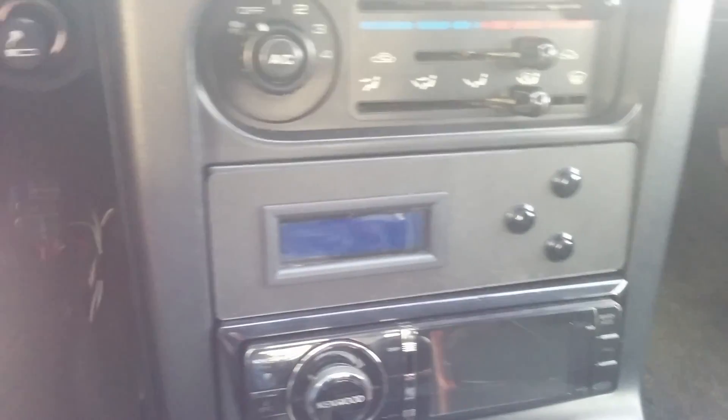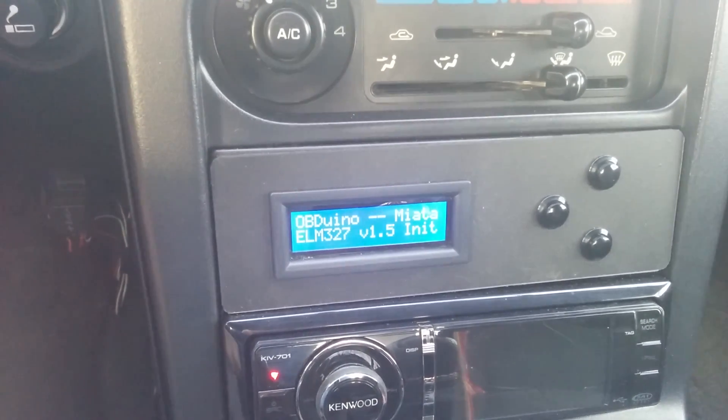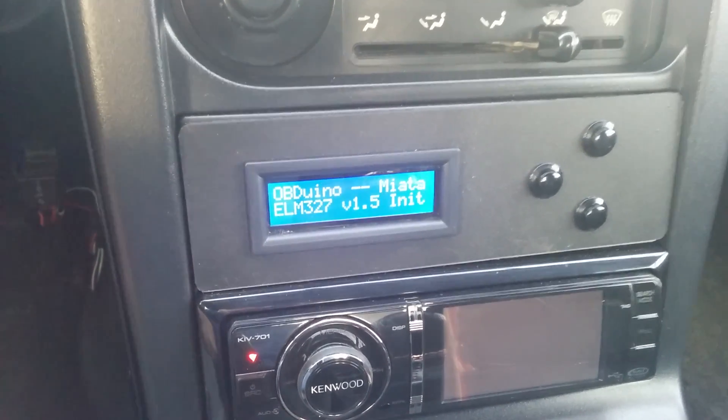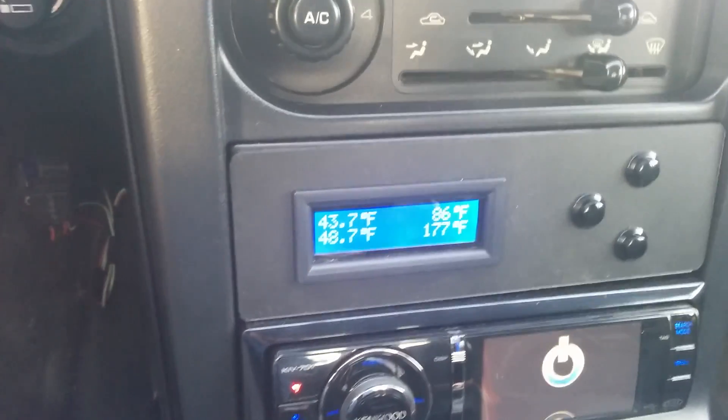So let me start it up so you can see it. When you turn the key, it initializes and makes sure everything's working. Then the first screen pops up, and I'll go ahead and start the engine.